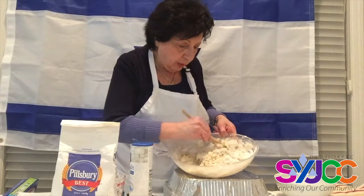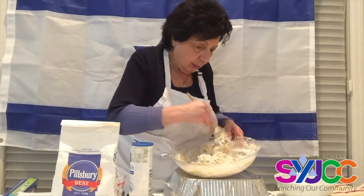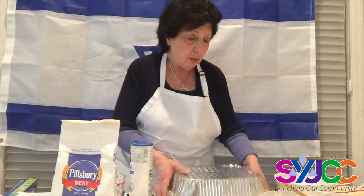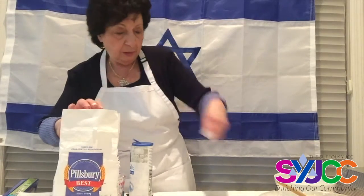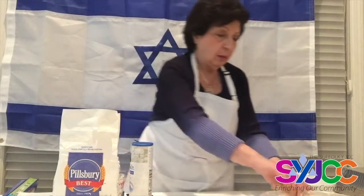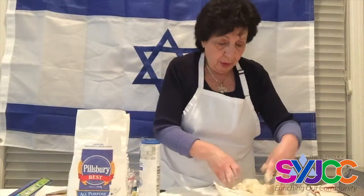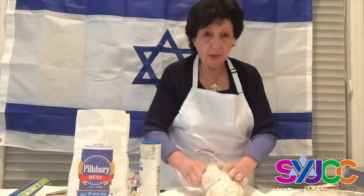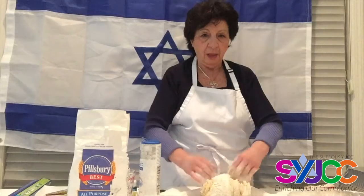I still have more to incorporate. Remember you want to put some flour on your workspace so the dough doesn't stick. You might need to add more flour to help bring it together. I'm putting it on my surface here and folding it from the back to the front, then turning it over and folding again.